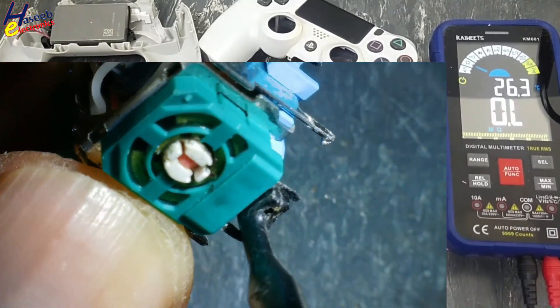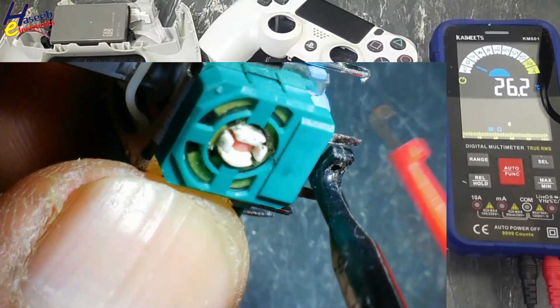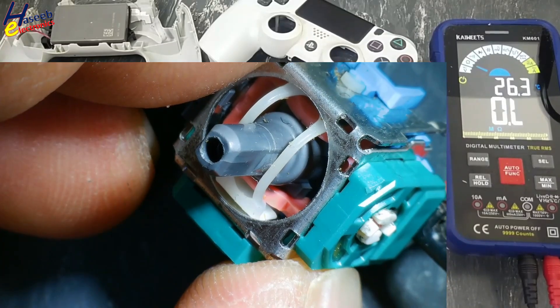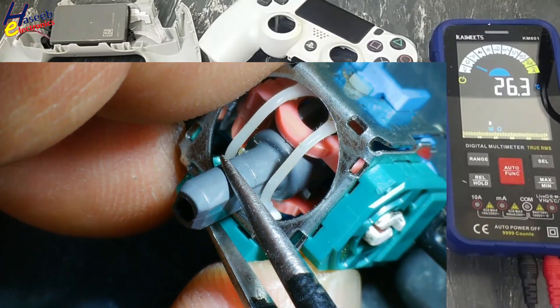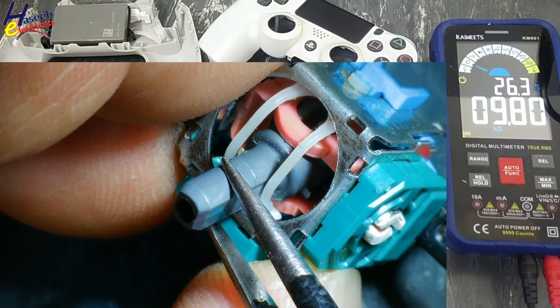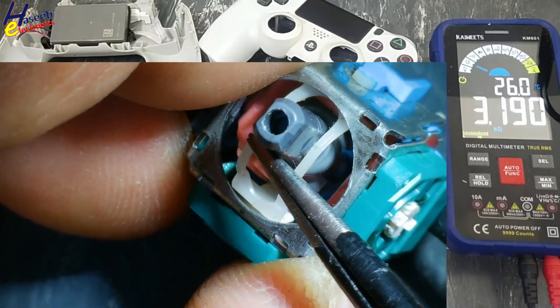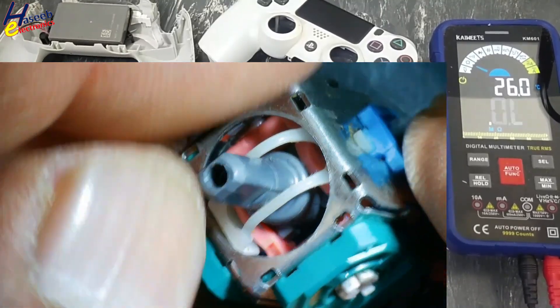Check the other side — center: open circuit. This side: 9K, 10K. Okay. Here it is stuck. It needs a source.